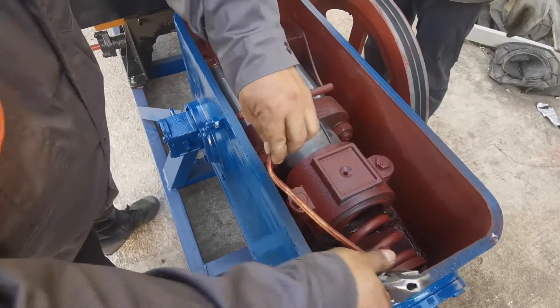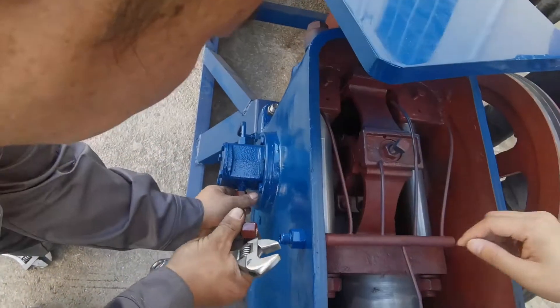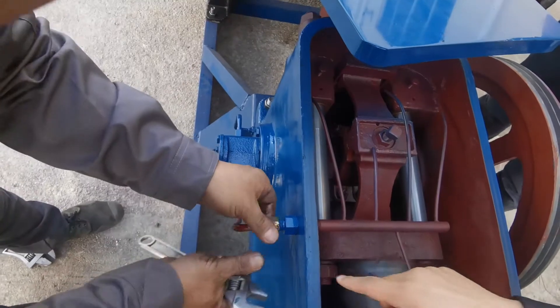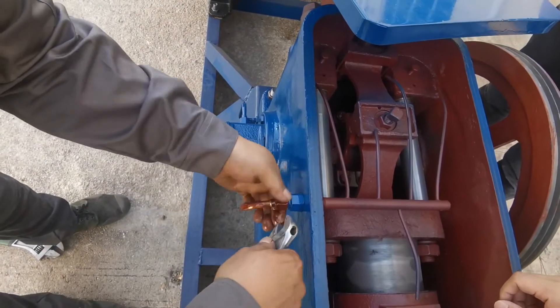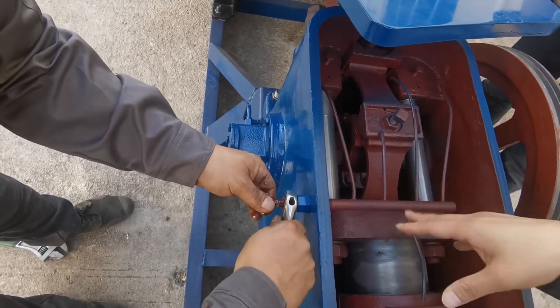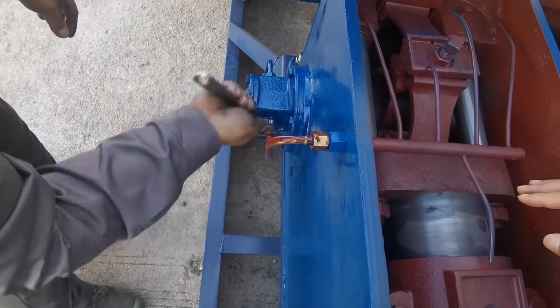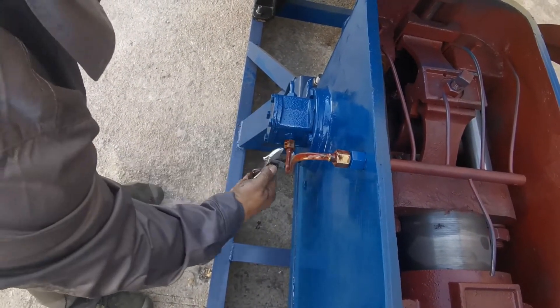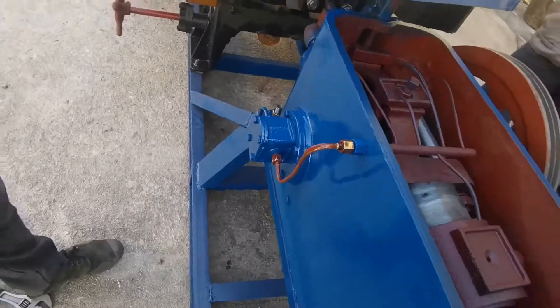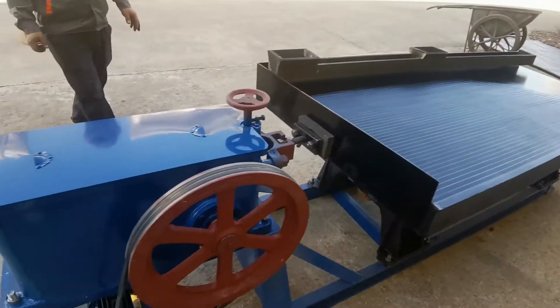This is the oil pipe. We need to connect this oil pump to this oil tube. This is the way to lubricate the system inside the head motion. This is how the connection is finally completed.